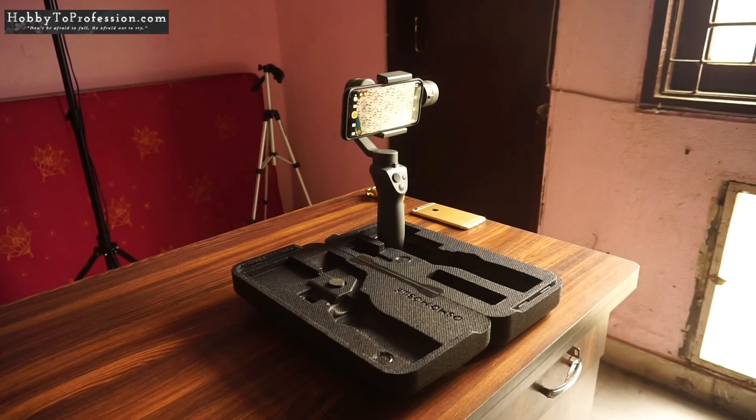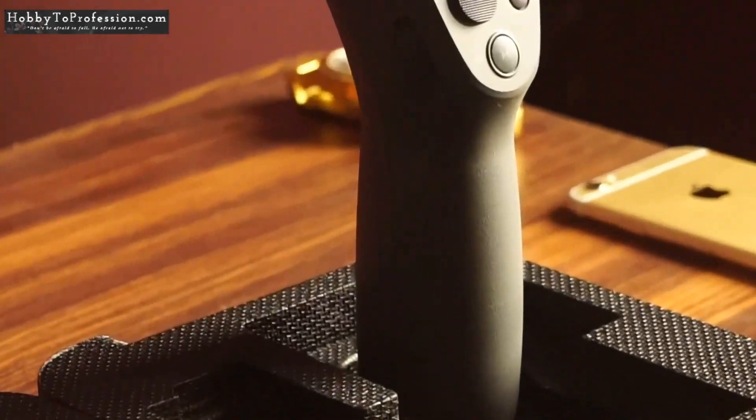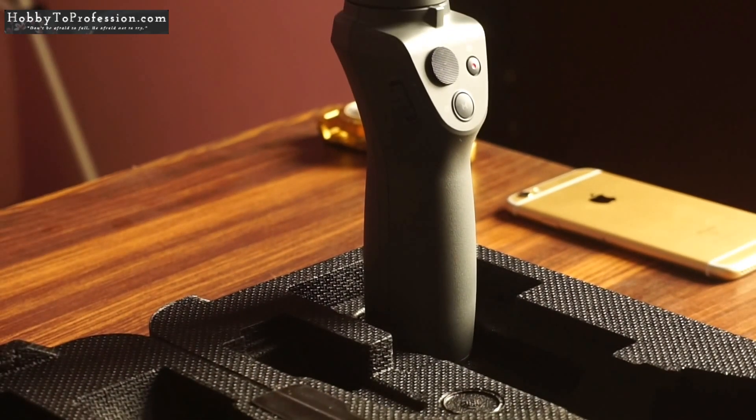Let me put my phone into the gimbal and we will see the process of using the Active Track feature. Here I have installed my phone into the gimbal. I have put it inside the case — this is a smart way to use the gimbal inside the box and use that box as a tripod.